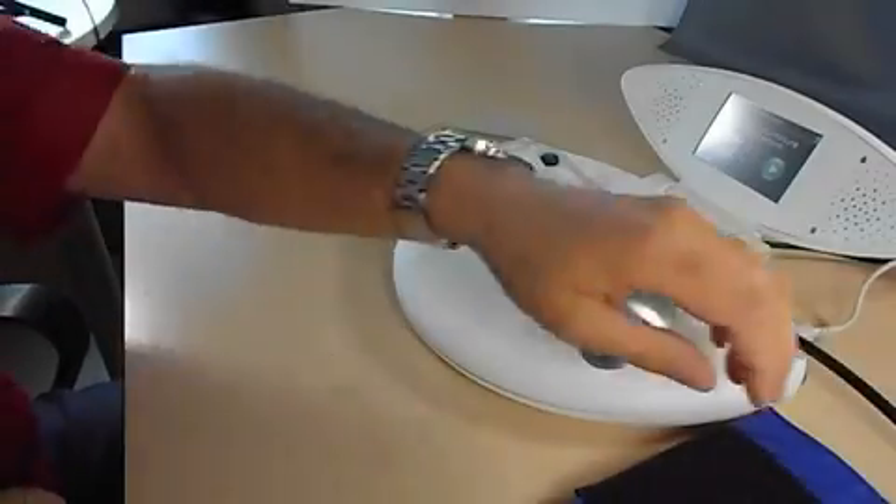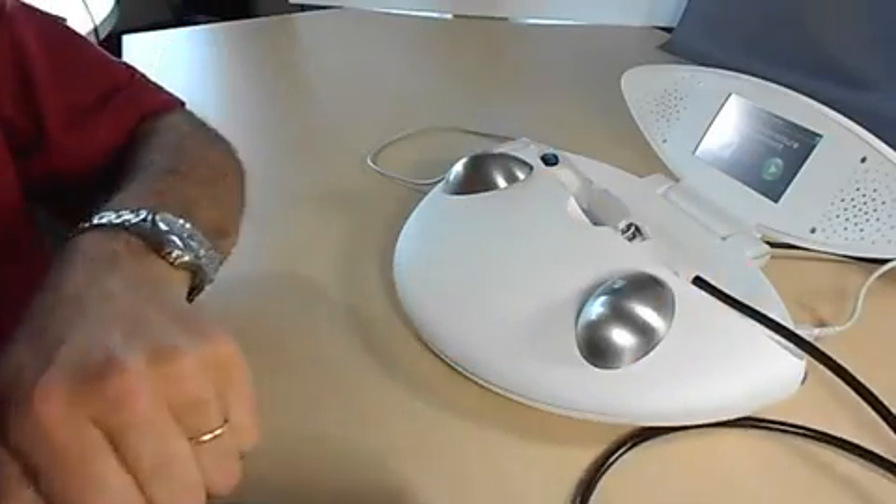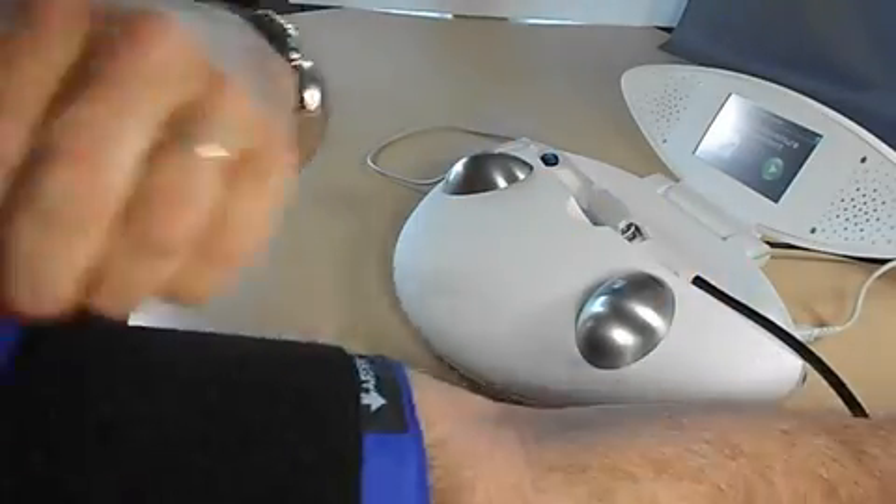Place the blood pressure arm cuff on your right arm and push the green start button on the screen.